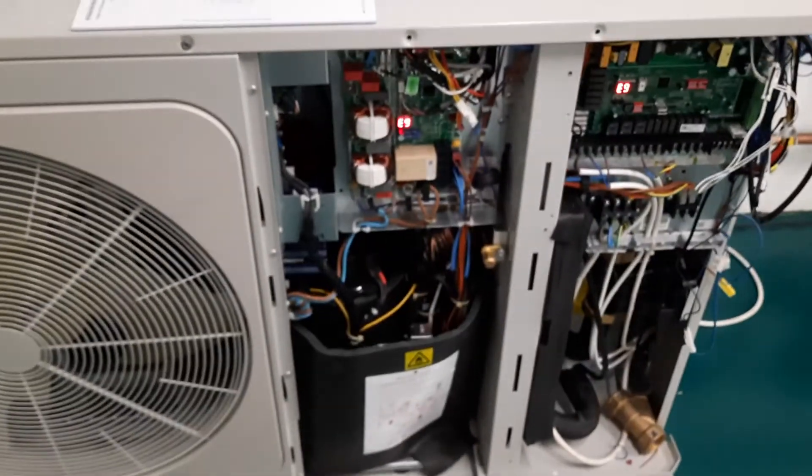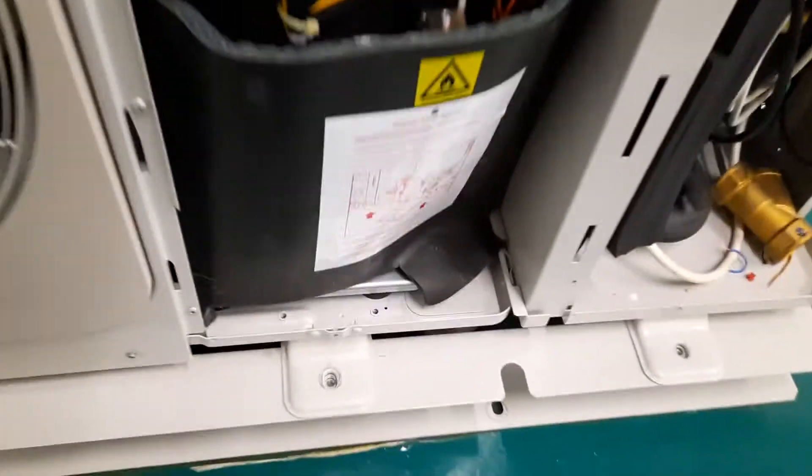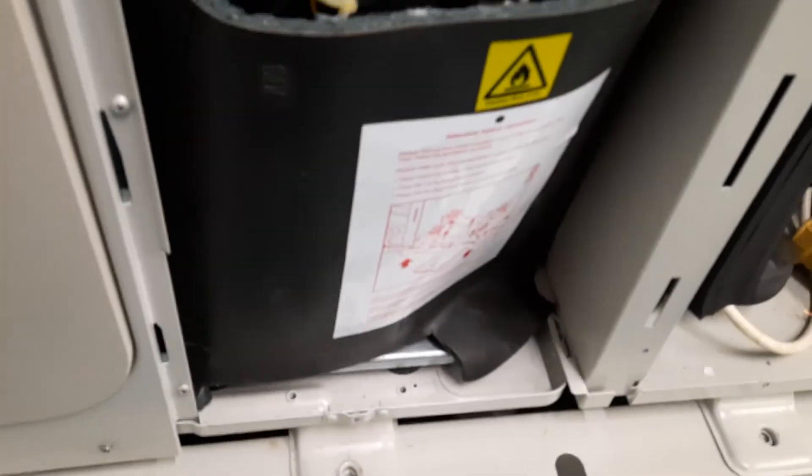You need to take off the right-hand and the middle covers. You can see here the middle cover with the compressor. Don't forget you need to remove the bolt here to get the cover off.